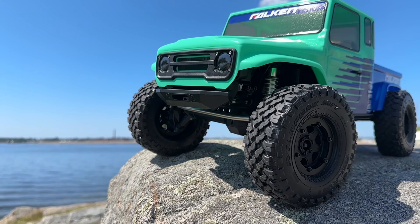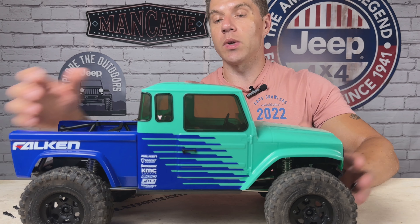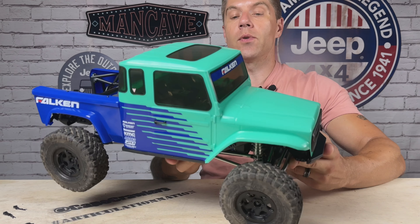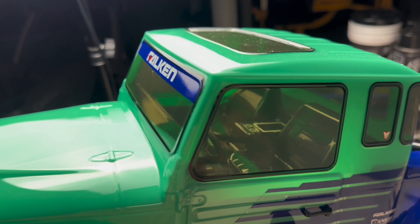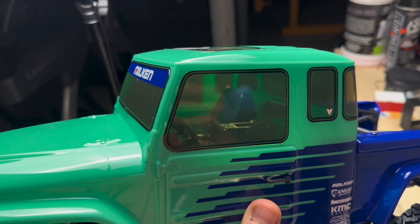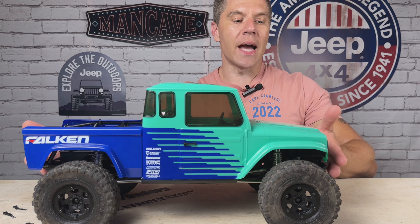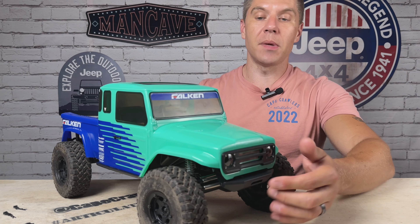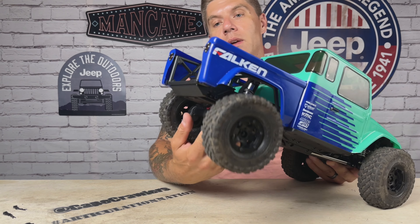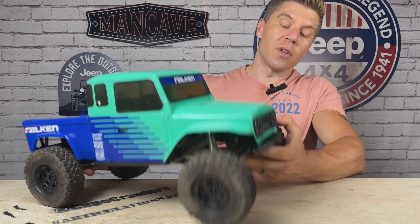I'm actually revisiting this video after running this thing for a significant amount of time today. I took it out for about three hours at Fort Phoenix, which is appropriately named, and had an absolute blast out there. I felt it was important to get some runtime on it — now I'm in a better place to articulate how some of these features really function, why they're important, and how they translate into real-world performance. There are also a ton of great videos out on the previous RTR — Harley Designs, Scale Builders Guild, RC Driver — all those guys have done great deep dives. So I'm just going to hit some of the key features here and point out some of the key differences between the special edition model and the previous RTR.